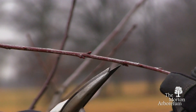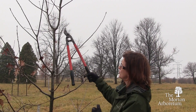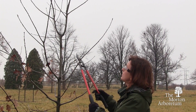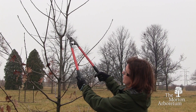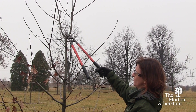Using the hand pruners, I'll make my cuts at a slight angle. All pruning cuts need to be made just above a bud or a branch. This tree has two leaders, and we need to remove one to leave just one dominant central leader. You could prune out either branch. I'm going to cut this one out and leave this because it creates a nice, strong, straight central leader all the way from the base.